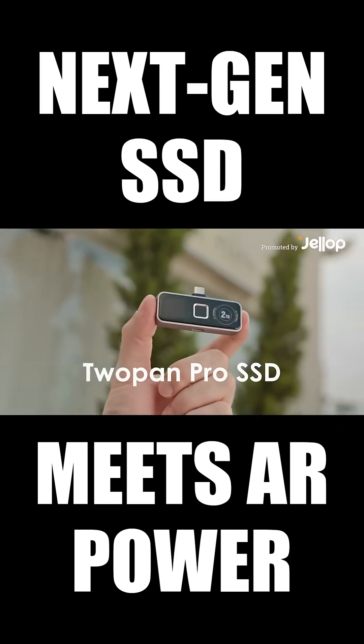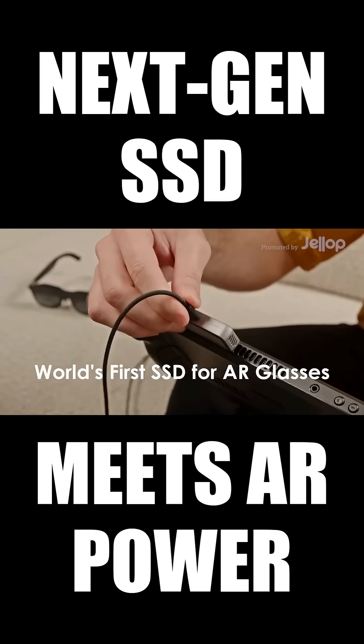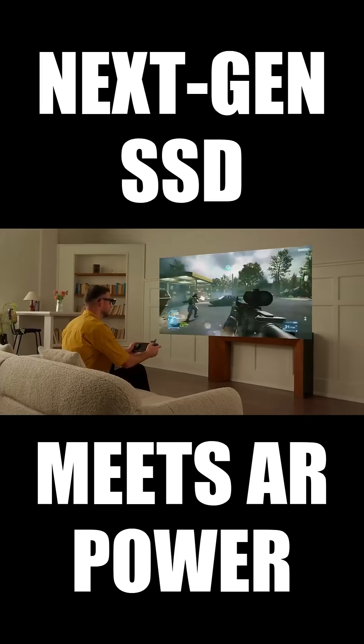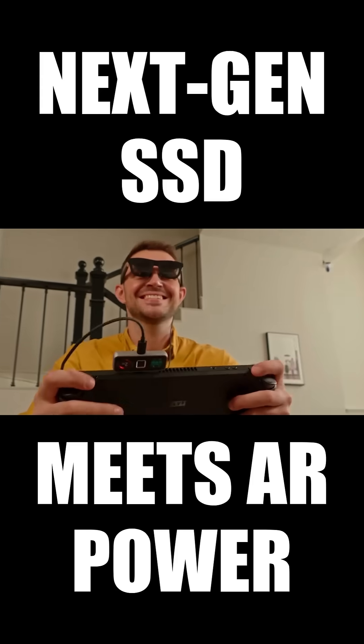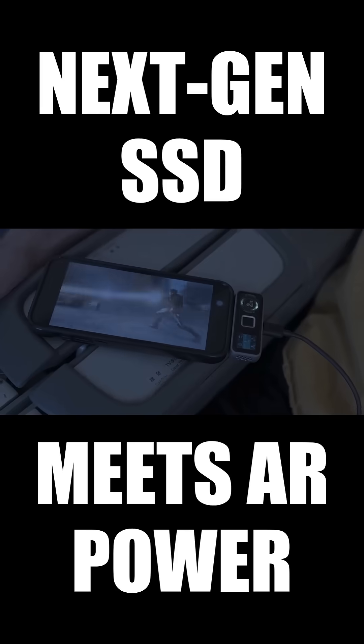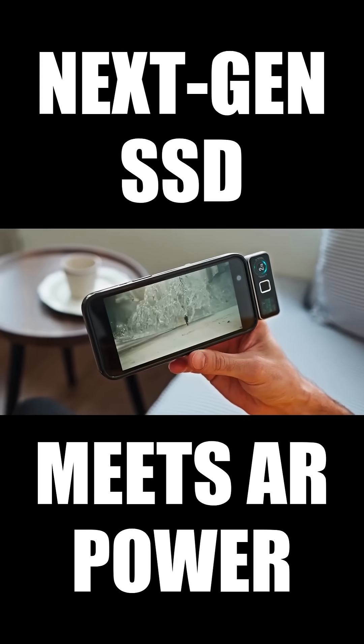Meet 2-Pan Pro SSD, the world's first SSD designed for AR glasses. Unlock your digital world with a single touch. Play games in full immersion with your AR glasses. Watch movies anywhere, anytime using 2-Pan Pro SSD with your phone.